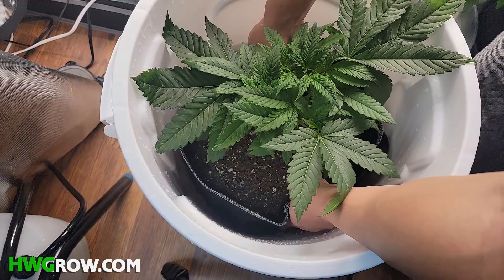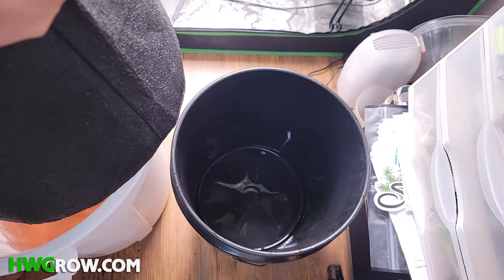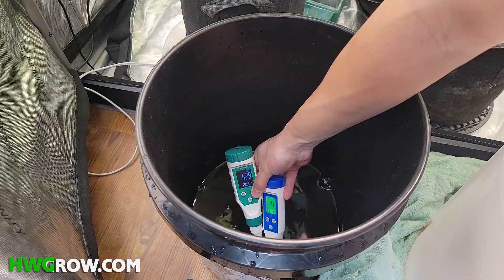I'm going to teach you how to dunk a five-gallon fabric pot. The tools you'll need are a brute bucket, a standard five-gallon bucket, a towel, and optionally a pH and ppm meter. Links to everything are in the description.